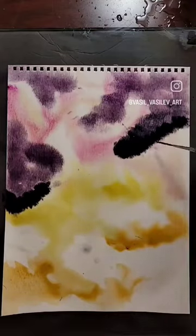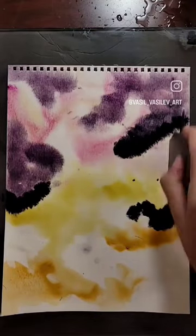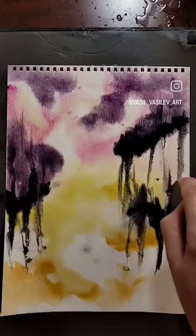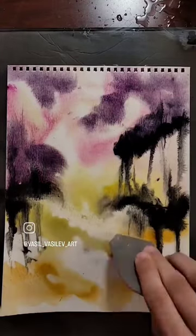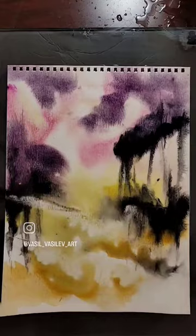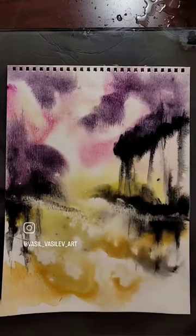No horizon line existing here — I'm gonna make it later with the palette knife. Just making strokes left, right, up and down, just playing around, trying to push some paint with a palette knife to see what's gonna happen.